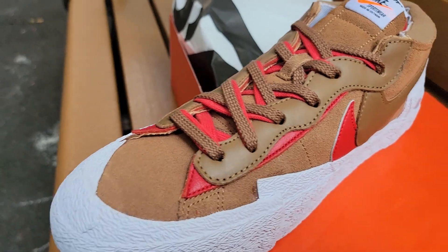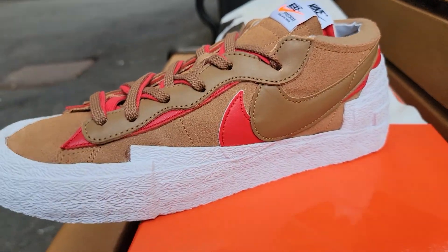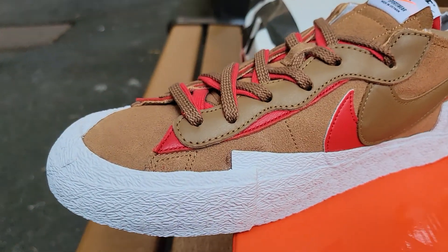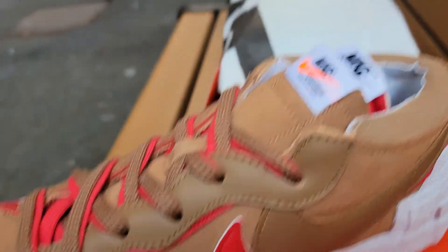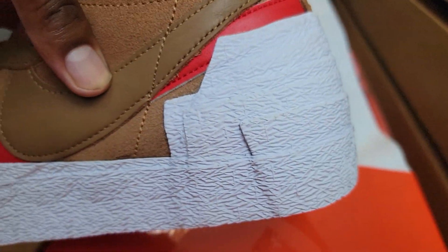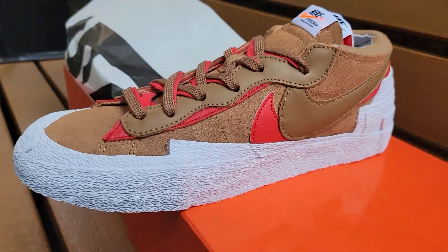Do you like these? Are these the best colorway to release for the lows, or in general for all the Blazer mids and lows? Let me know your thoughts. The colorway is cool, just not a fan of the low — looks too low, looks too long. But they look really comfortable. Double tongue — not a fan. Extra high heel — not really a fan. But that's just me being picky.